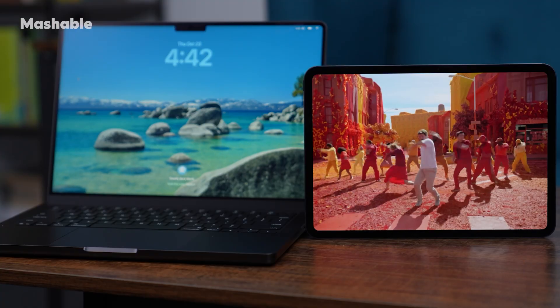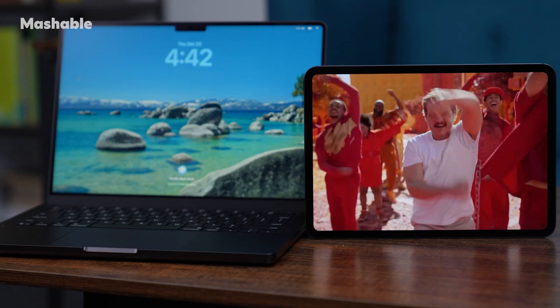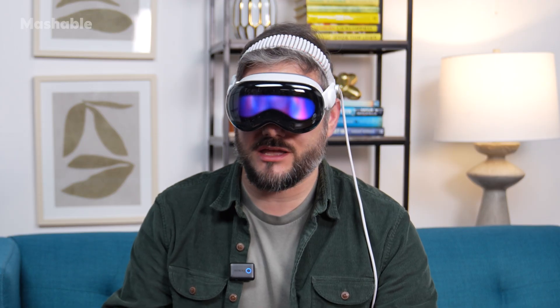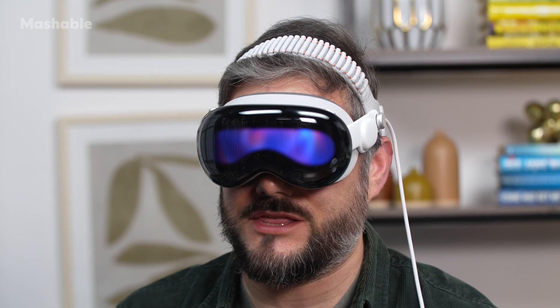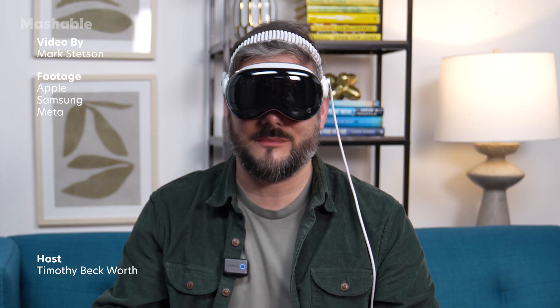The iPad and MacBook are easy to recommend — they're great products. The Vision Pro at $3,499 is a really tough sell. It has the same fundamental problem as the original: what do you really need this for? It provides really cool entertainment experiences, but is there anything you have to have this device for in the way you need a laptop or a smartphone? The answer is no. This has been the M5 Vision Pro — if you have any questions or comments, drop them below.